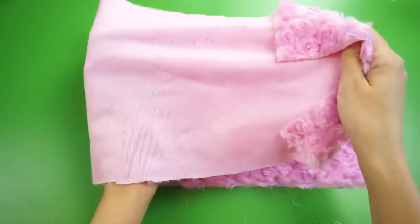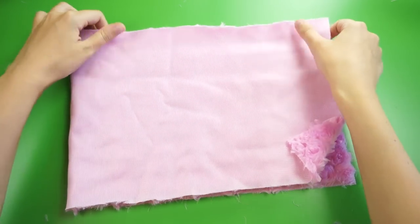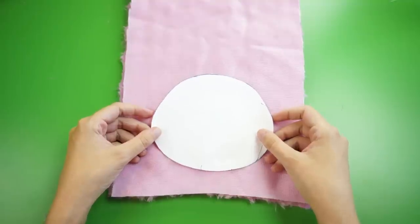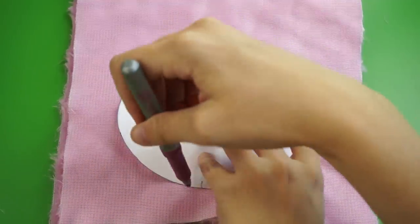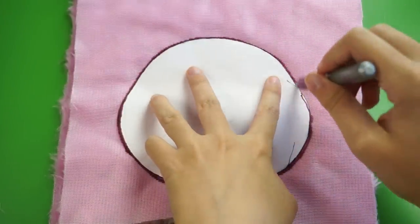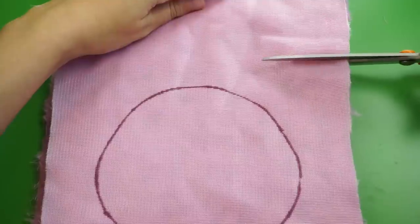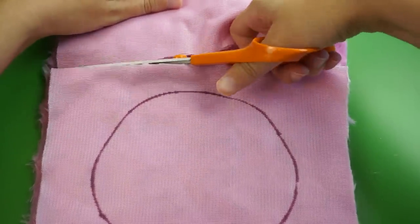Starting with the fluffy fabric, fold it in half with the right sides together so all of the fluff is on the inside. Then take the biggest pattern piece for the Pygmy Puff's body, flip it over, and place it on your fabric. Trace around it, making sure to leave a gap at the bottom so you remember not to sew it totally closed. Choose disappearing ink or something close to the fabric color so it doesn't bleed through. Next, trim around the line, but not too close — I like to leave just a big rectangle around the shape.